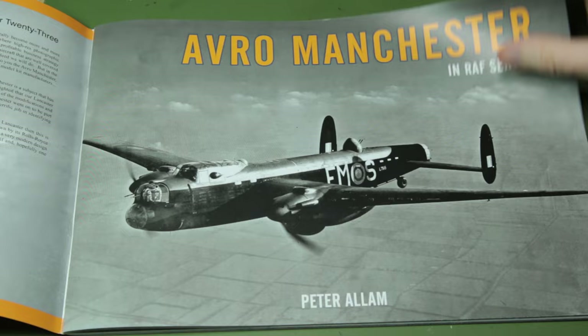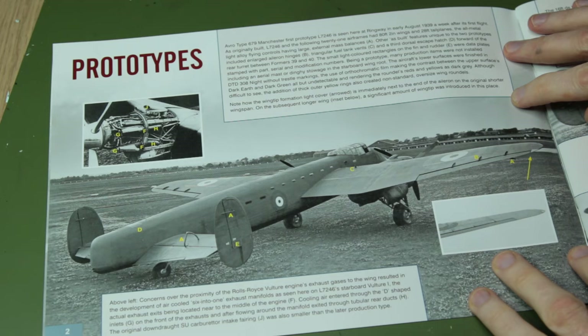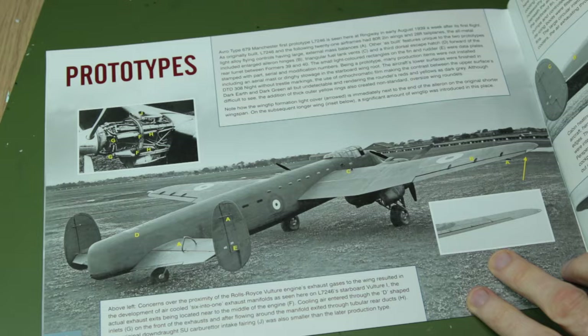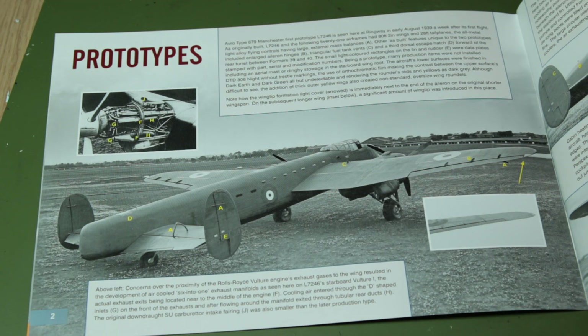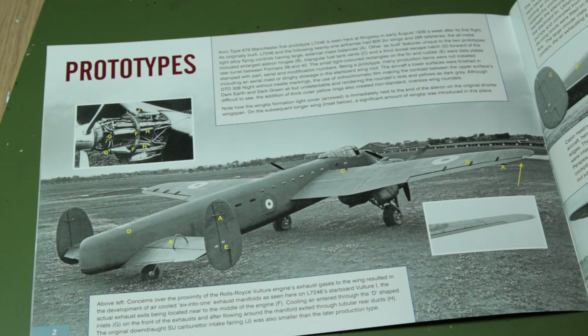As you might expect we go through the various Manchester versions in chronological order, starting with the first prototype. This is Avro type 679, prototype L7246, and this particular photo shows the early version of that prototype. The text tells us we have an 80 foot 2 inch wingspan and a 28 foot tail plane. Those dimensions do change throughout the Manchester's life. We'll also notice that one of the characteristic features of the Manchester - the third tail fin - is absent on this prototype, and we've got no top turret and no rear turret either.